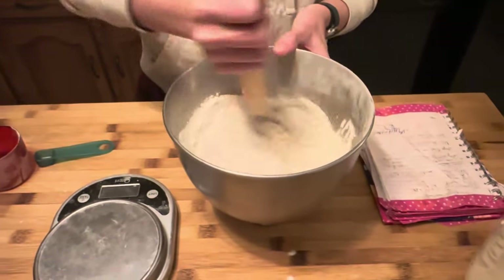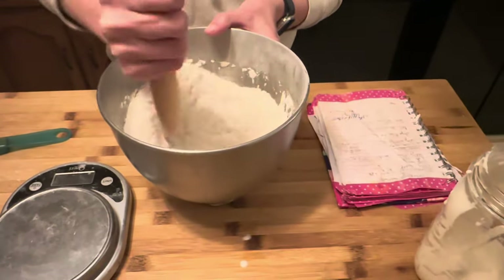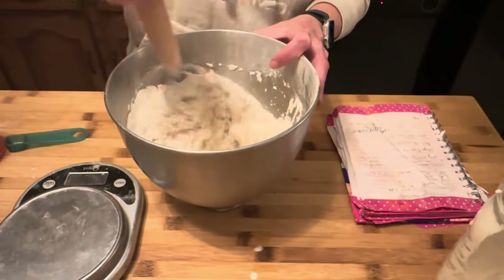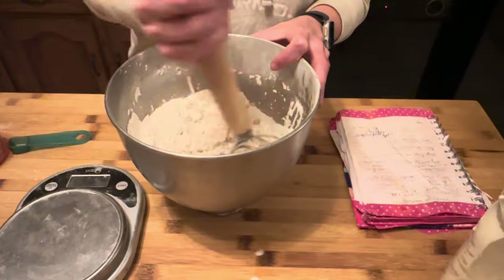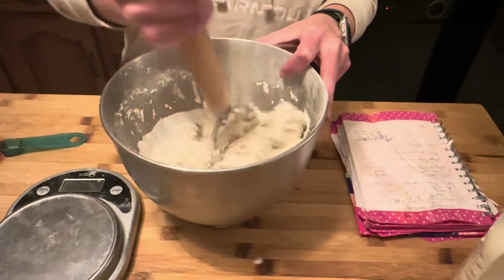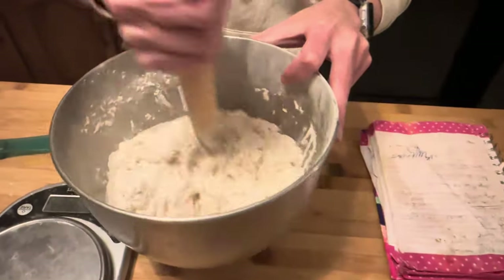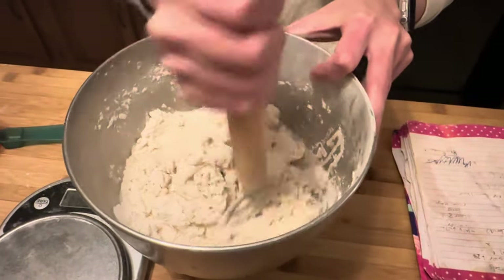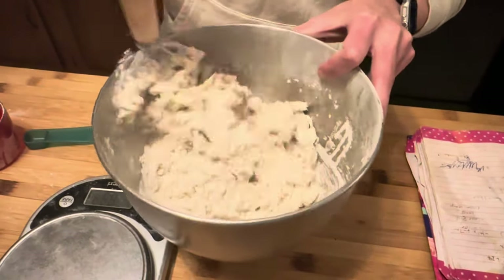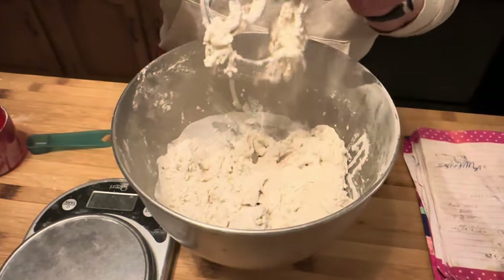Sometimes it'll start coming together and it'll look kind of wet. I always like my pretzels to look more on the dry side, because when you have to roll them out tomorrow it's going to be a lot easier. So I can just get it kind of mixed together like this and then put it in the KitchenAid. I'll come back in a minute and show you what it looks like when it's pretty mixed together.